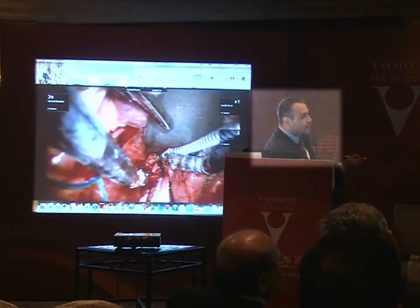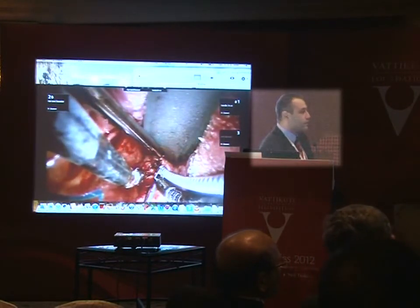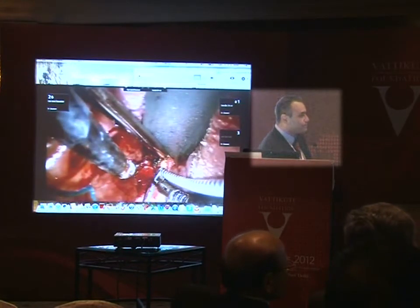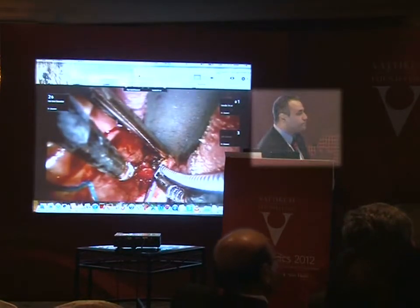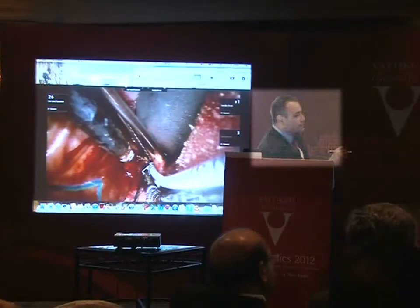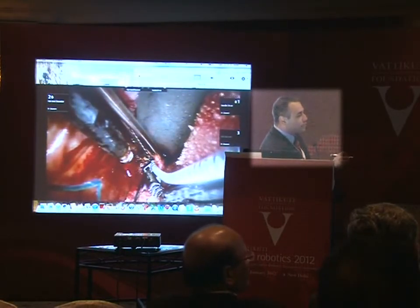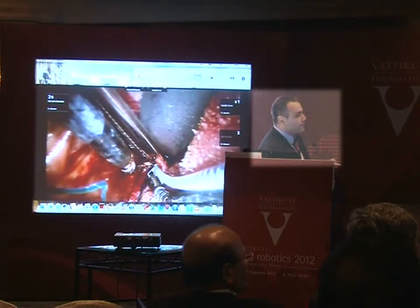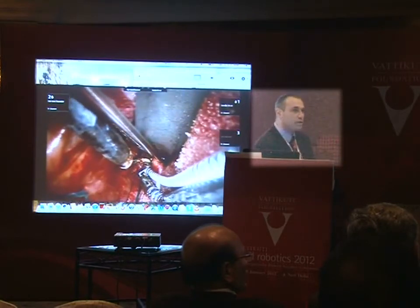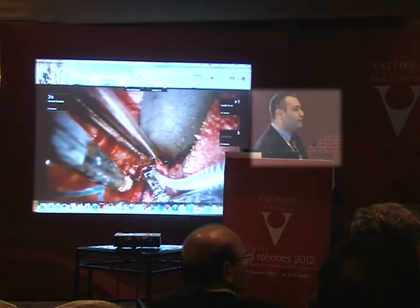I'm covering the ET tube with a plunger. I prefer tracheal intubation for these cases. My assistant is retracting the opposite side — traction and counter-traction. I'm holding one side of the epiglottis, he's holding the other side, and he's able to suction for me. Regarding the OmniGuide laser, I've used the thulium laser and I actually like the thulium laser better — it's a little bit better at cutting and coagulating at the same time.